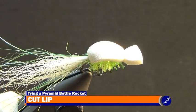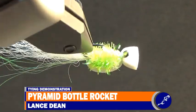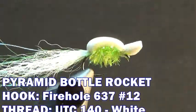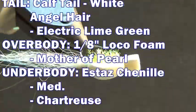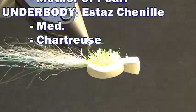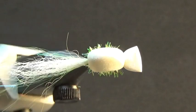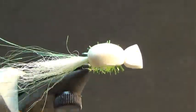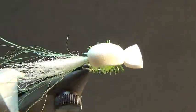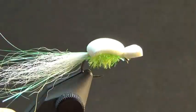The Bottle Rocket is a variation of the Pyramid Lake Tadpole and is a great stillwater pattern. Its use of calf tail hair with a bit of angel hair adds a bit more flair than the typical Pyramid Tadpole. If you like to tie stillwater patterns, check out my stillwater playlist. Or if you want to see other effective patterns for Pyramid Lake, check out the Pyramid Lake flies playlist. Be sure to subscribe to my channel so you can continue to see the tying demonstrations I create. Thanks for watching, now go feed your vise!